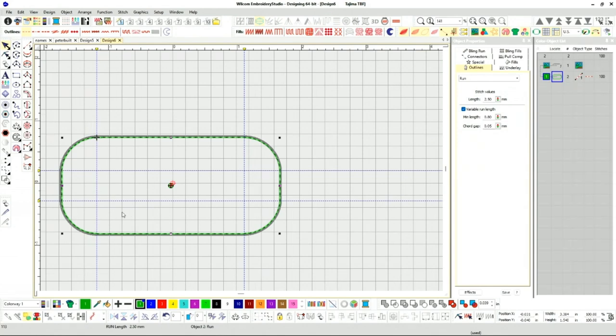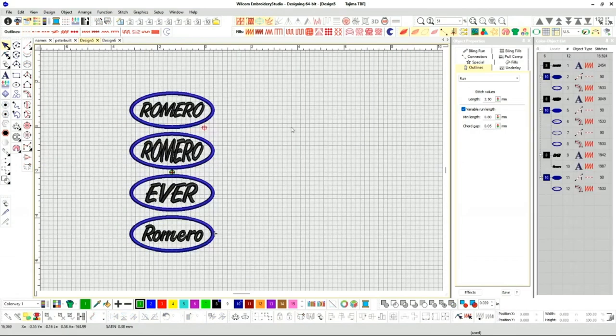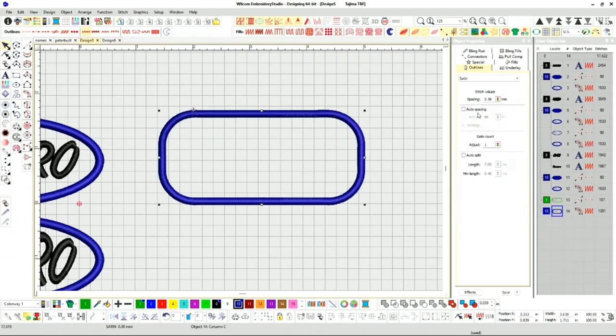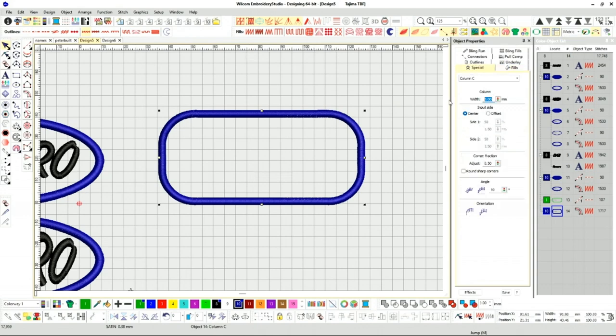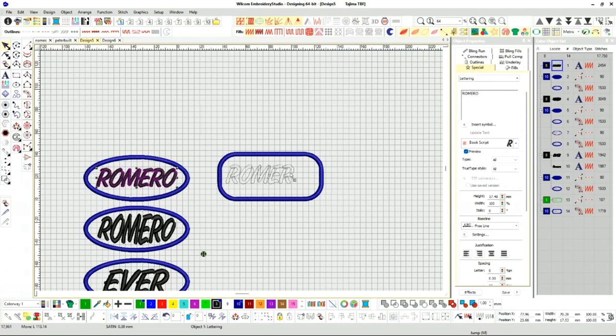Once I have my template, that's all I need. I can grab this, copy it, take it over here and paste it. This template is what everything revolves around. I'll change the color and set it to satin stitch with the same settings — underlay center run with double zigzag, and 3.5 stitch length. Then same thing — copy and drag over.